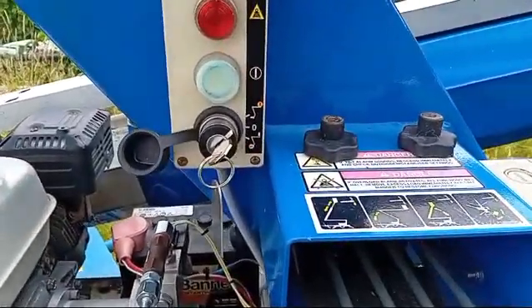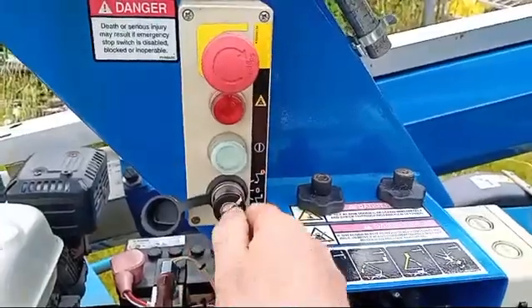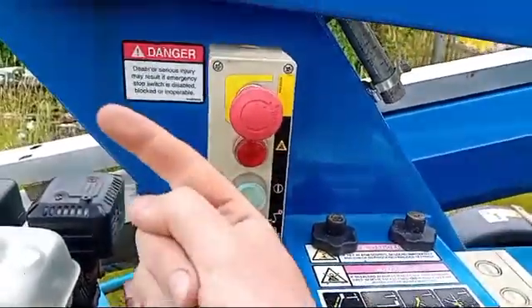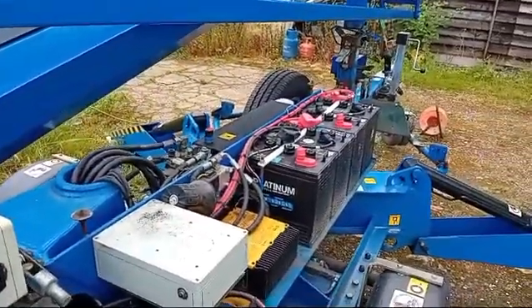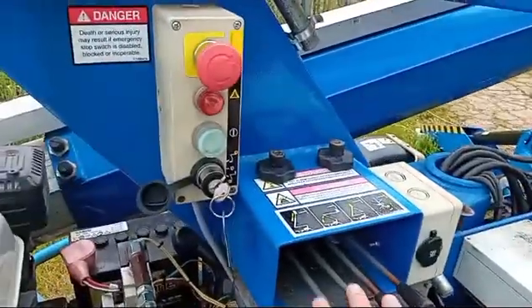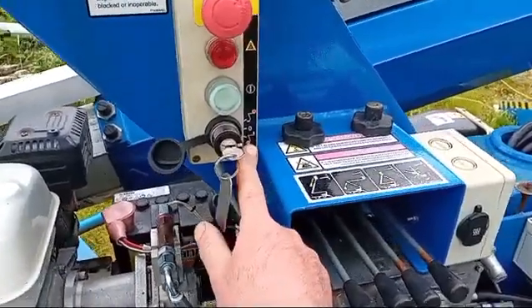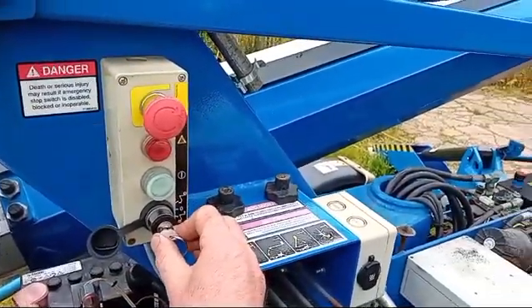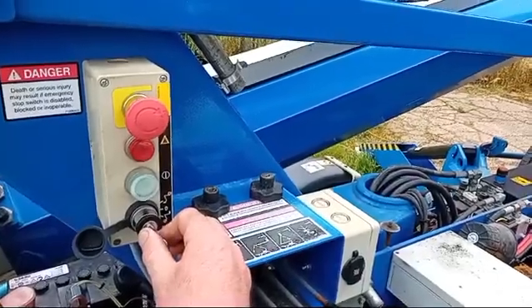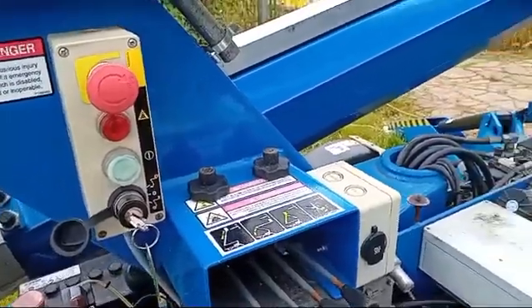The next thing is the key switch on one of these — there are three positions. Off in the middle; turned anti-clockwise one click, or up to the basket position, is how you'll have the key when you're using it. When you come to move it, drive it, lift the legs up, or do anything on the ground or operate it from down here, you need to turn this past the zero position — one click clockwise, down towards the ground. The alarm will go off for a few seconds. So now the key switch is on the ground position, and we've ruled that out as a cause.